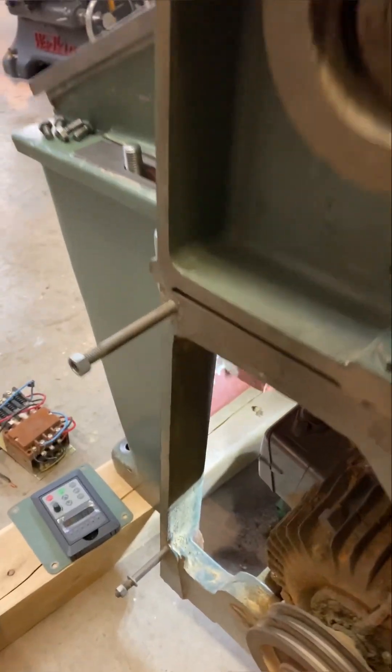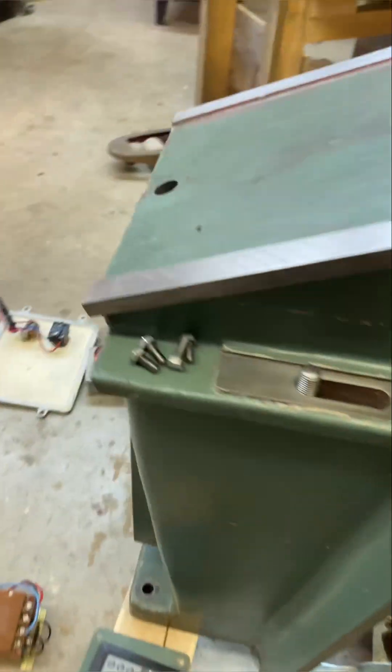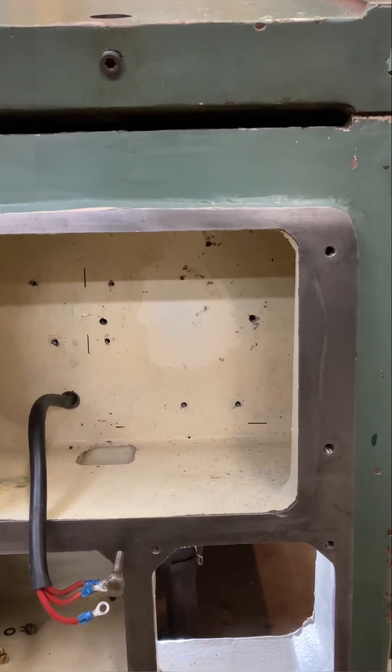I had to do both of my holes from this side. You can see the sweating oil — they were just too tight. I couldn't even do it from that side. I'm not going to buy new tooling.